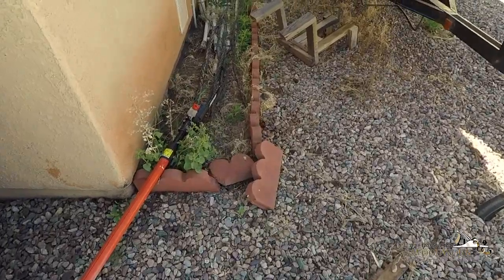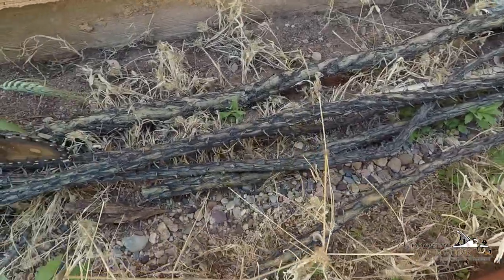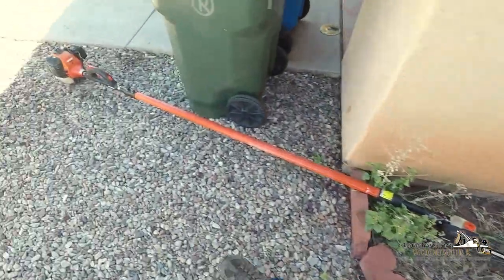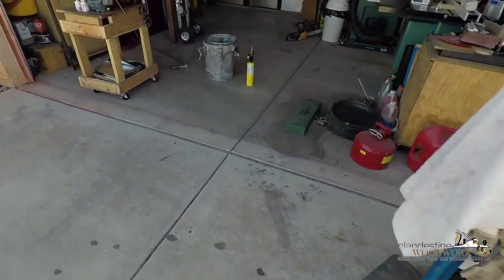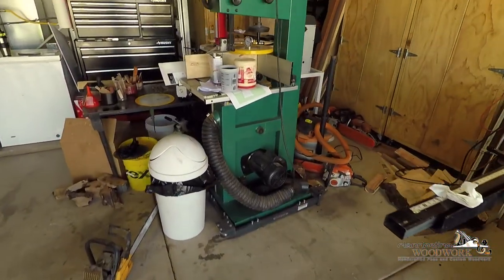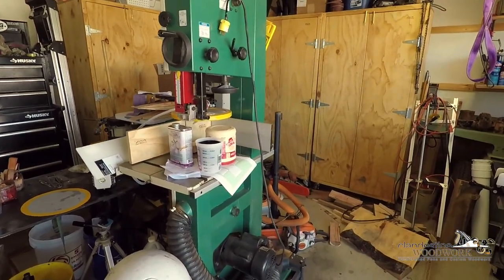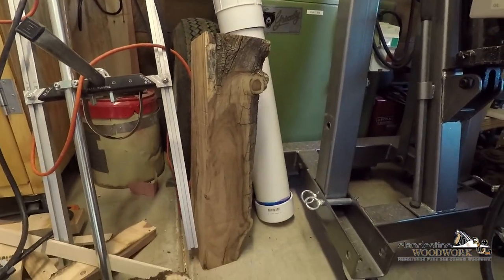I fired it up yesterday, did a couple test cuts, and I'm pretty pleased with the way it came out. Then I grabbed some ocotillo — not sure how wet it is or how dry — and some fresh mesquite logs the other day. I need to mill those down, but unfortunately my one-inch bandsaw blade snapped on me the other day when I was milling that piece of mesquite that was in the shot earlier.